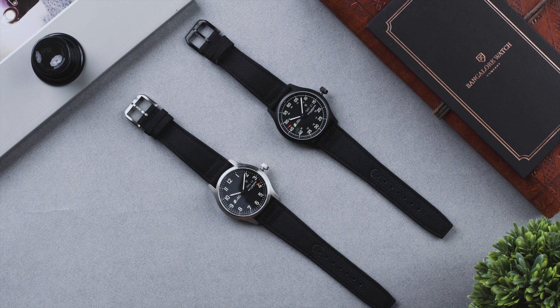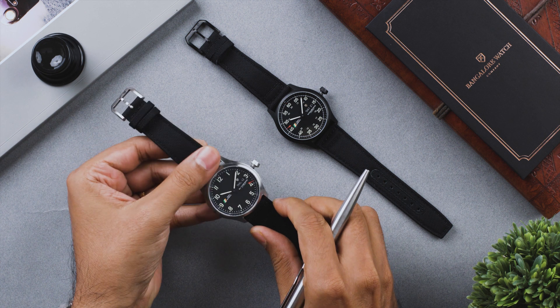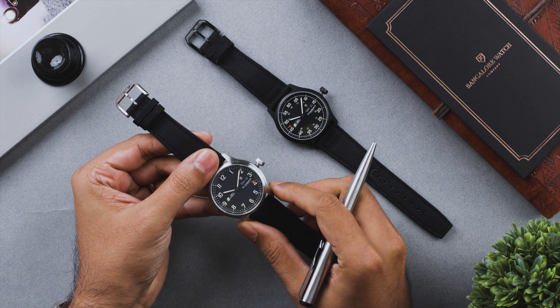Welcome to the world of Bangalore Watch Company. If you've just purchased your Mark 1 automatic watch, congratulations. Today I will walk you through the function, care and maintenance of your Mark 1 automatic.